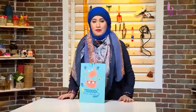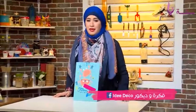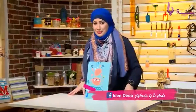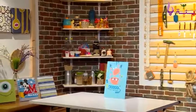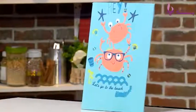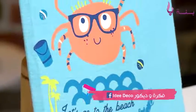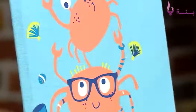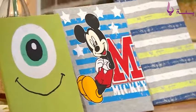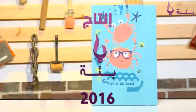We would also like to invite everyone to visit our channel. We'll see you next time with Fikra Wadi Korg.